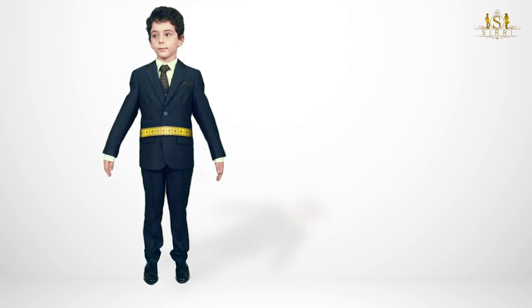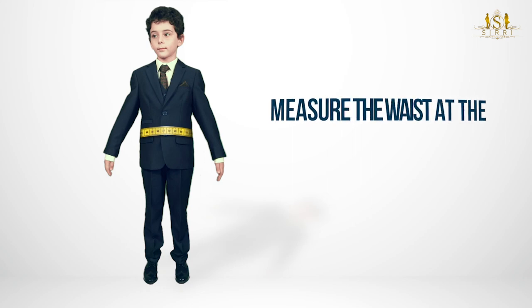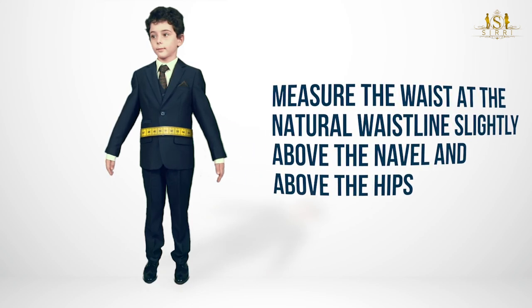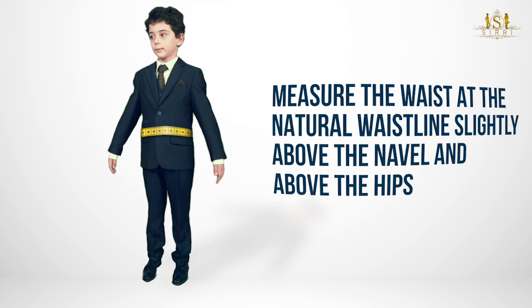Measure the waist at the natural waistline, slightly above the navel and above the hips. For an accurate measurement, measure around bare skin or over a thin shirt instead of thick pants. Many of our trousers have an adjustable waistband to allow for a comfortable, relaxed fit.